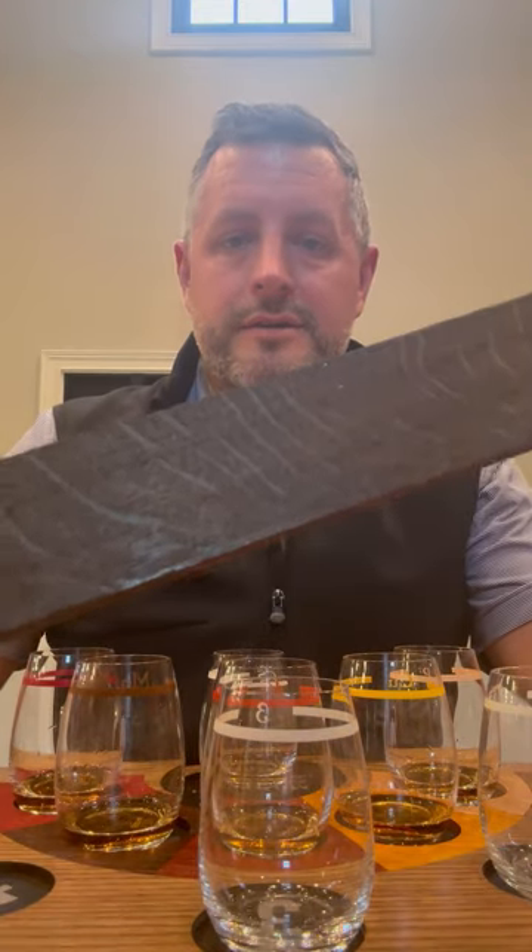Matt here, and I am here at Maker's Mark. We're actually in the Innovation Room today, which is the first barrel pick that's ever been done in the Innovation Room because they kicked us out of the cave. So here we are, and I'm just going to go through the process of doing a Maker's Pick so you all understand. This is kind of where it all starts.